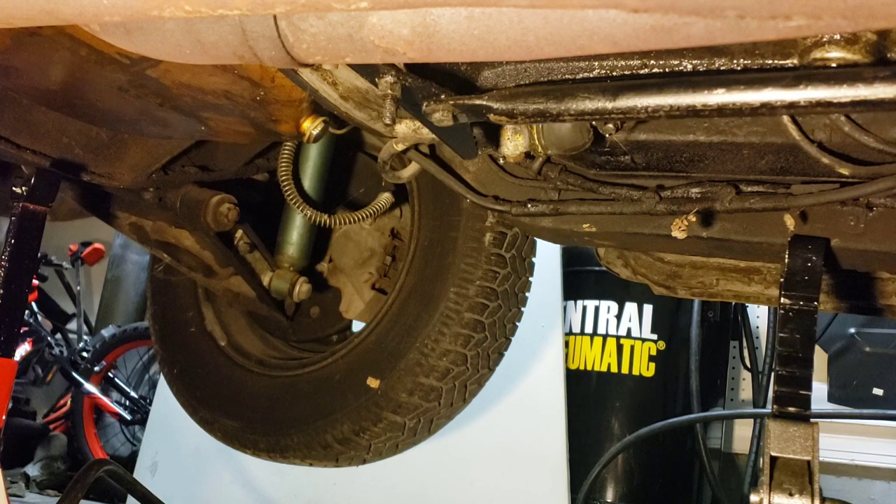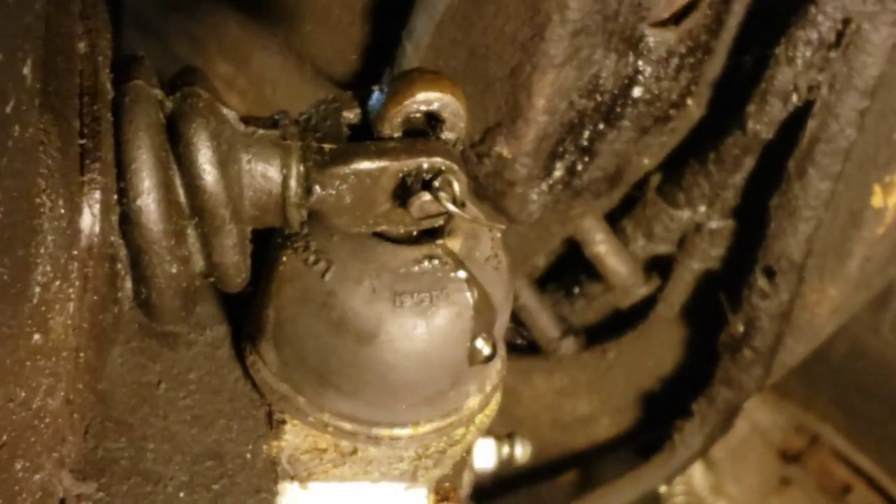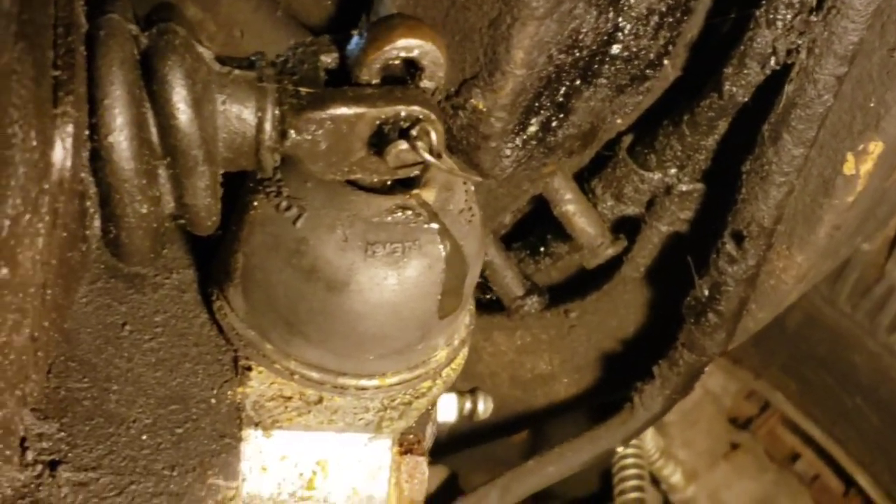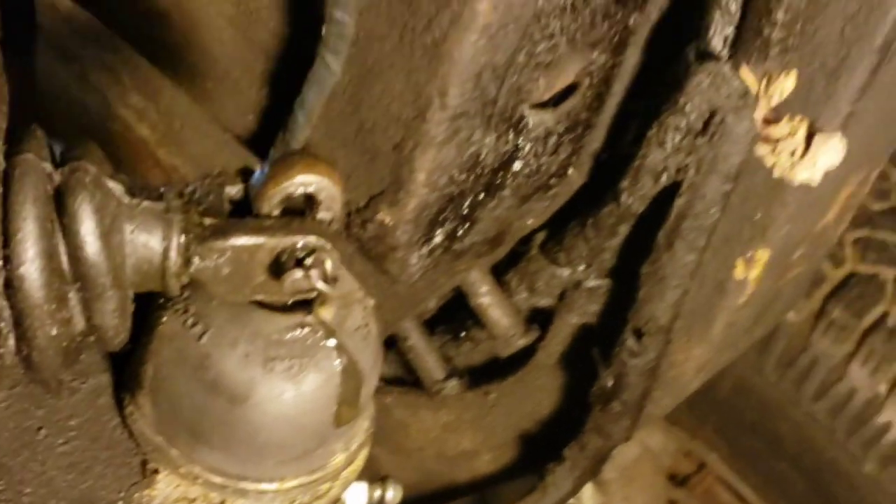That is leaking. Hopefully I can get a part in pretty quick. As you guys can see, I'm leaking from that slave cylinder — so it's got to be replaced.